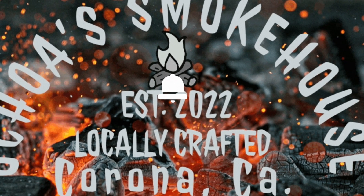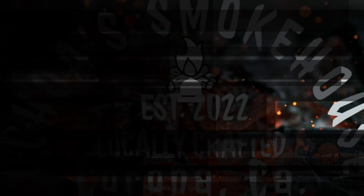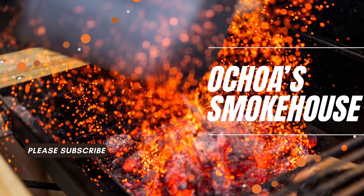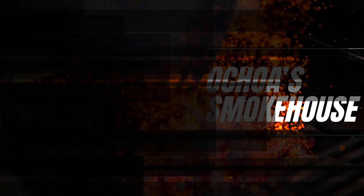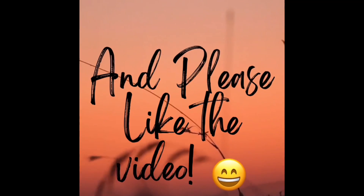Once again, thank you so much for watching this video. If you like what you saw, please smash that like button and please subscribe to stay up to date with what's smoking at the Ochoa Smokehouse. Thanks again, have a great day, stay blessed. Peace.